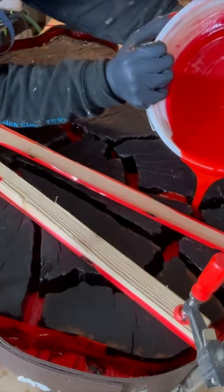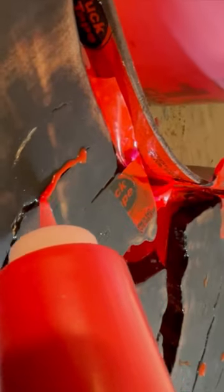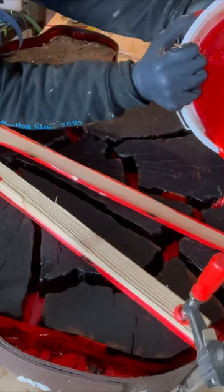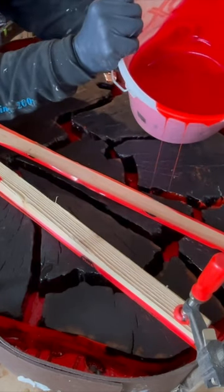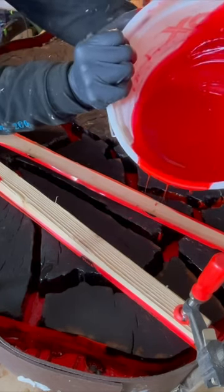I put some of that same epoxy in this ketchup-looking bottle and used that to fill in these cracks and voids in the surface of the table. I could have just used clear, but I wanted the little cracks and veins in the wood to match these lava rivers that the table is made up of, and I wasn't too worried about getting it neat because I'll sand it later anyway.